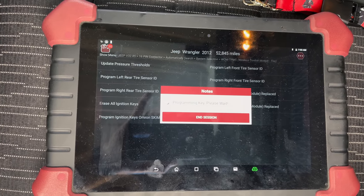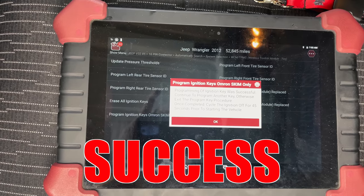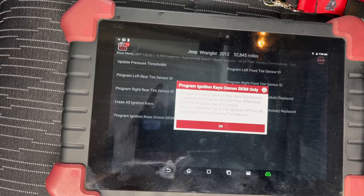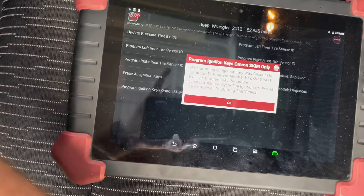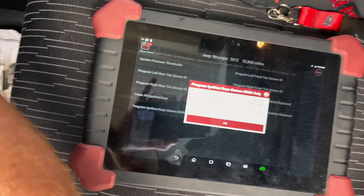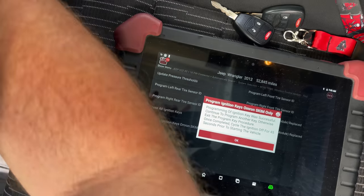Programming key, please wait. Programming key was successful — continue the program another key, otherwise exit the program. Cycle the ignition for 45 seconds prior to starting the vehicle. So we're going to take that one out and program our next one in.